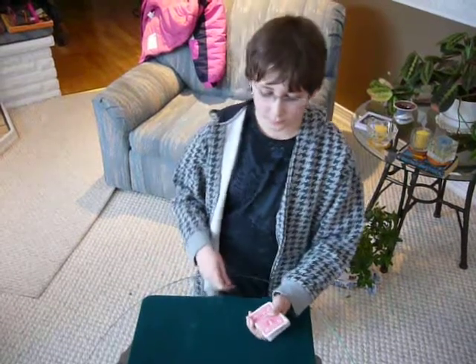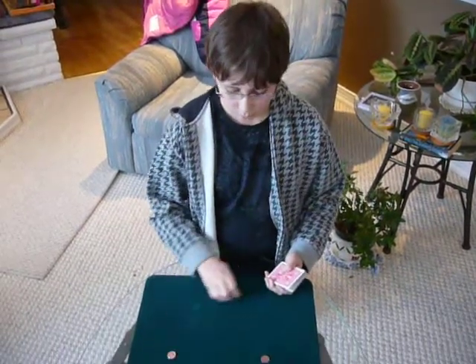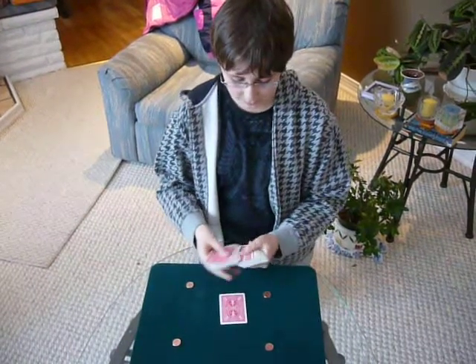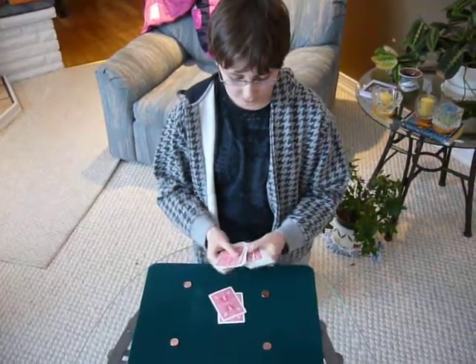Alright, for this trick I simply use four coins, and I'll select four cards at random.